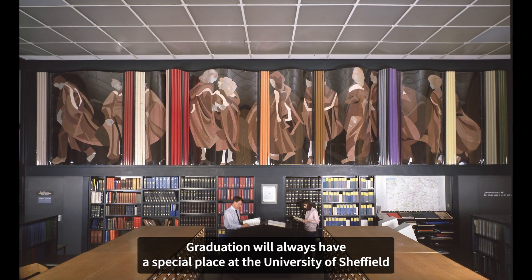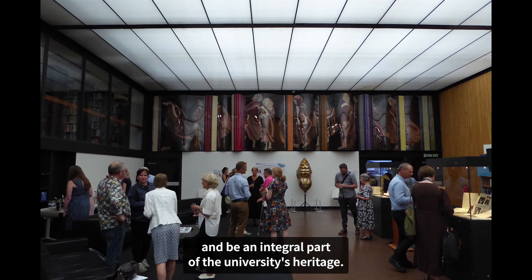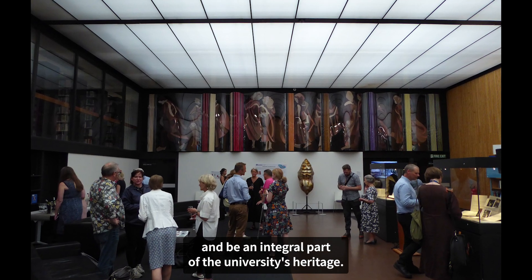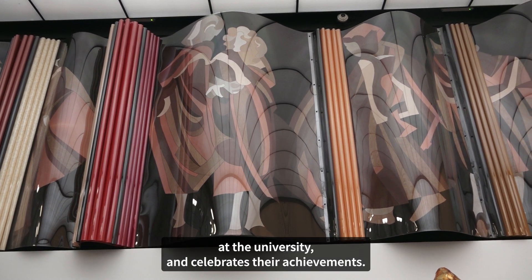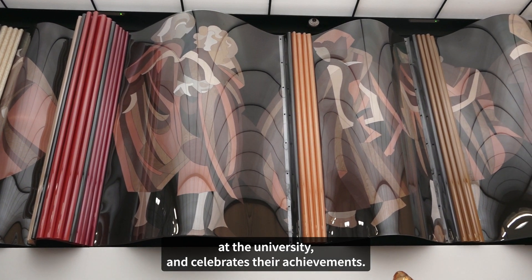Graduation will always have a special place at the University of Sheffield and be an integral part of the university's heritage. The stories and theme of the artwork celebrate the end of the student's life cycle at the university and celebrate their achievement.